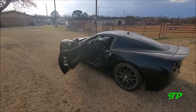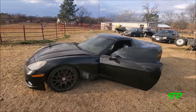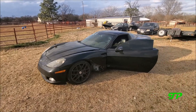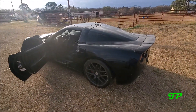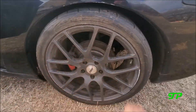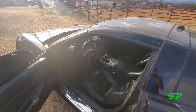There she is boys and girls — five thousand dollar running and driving C6 manual Corvette. Comment down below what you think. I really truly think I got the world's cheapest C6 manual Corvette. Let me know if you or your friends or family have purchased a cheaper one. Got some Nitto 555 G2's on the back — they're shot, cracked and dry rotted. Basically gonna be doing huge burnouts in them.